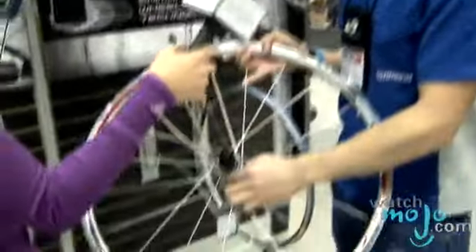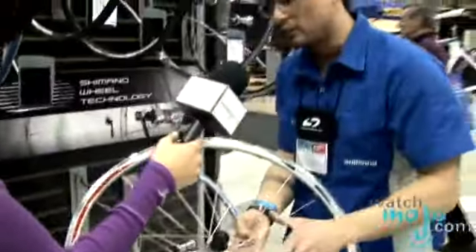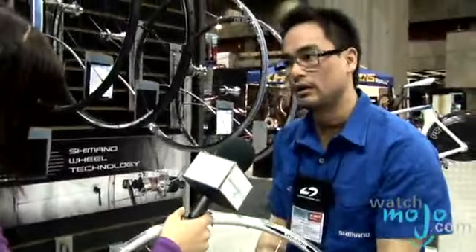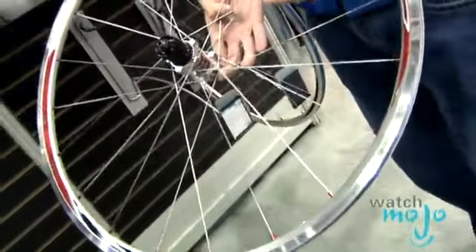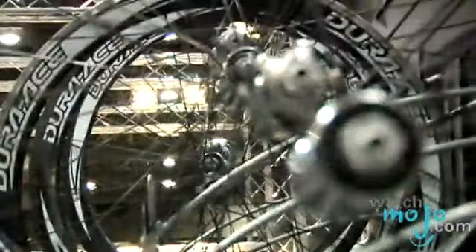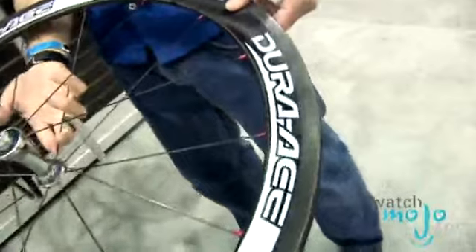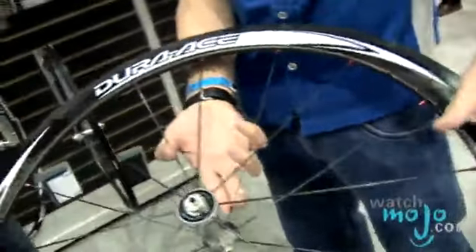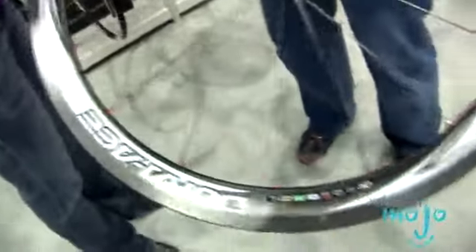So let's say a wheel like this retails for about $350. What we want to do is provide you with the best value of hub, spoke, and rim construction, so that you have a wheel that lasts the longest amount of time. Now, when you get into higher-end models, we get a lot more high-tech in the design as well as the materials. So a wheel like this is made of high-modulus carbon fiber — a very, very expensive, time-consuming process to make a rim as strong, as light, and as aerodynamic as it is.